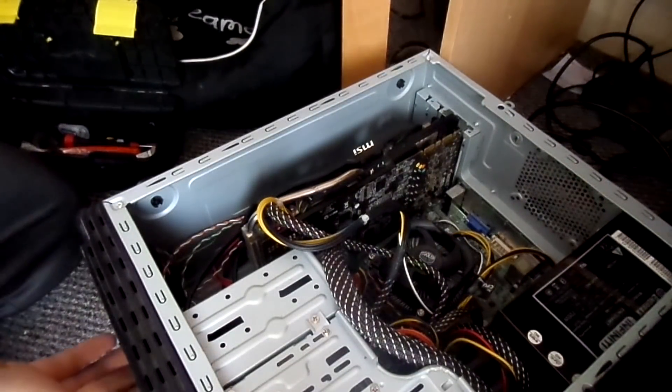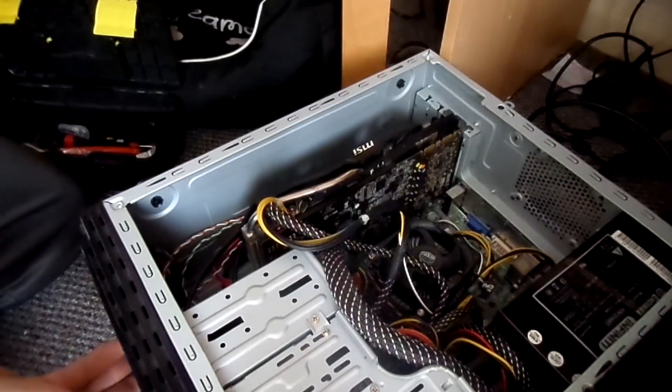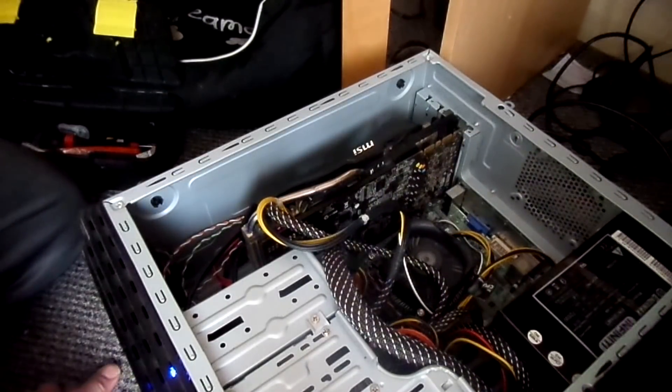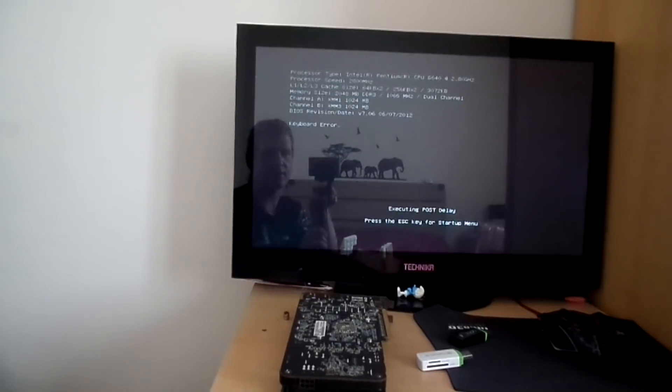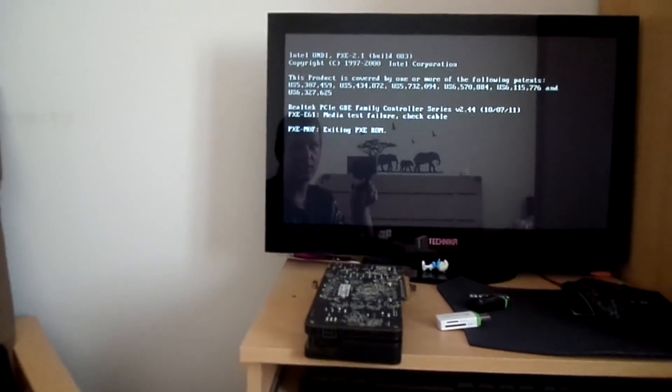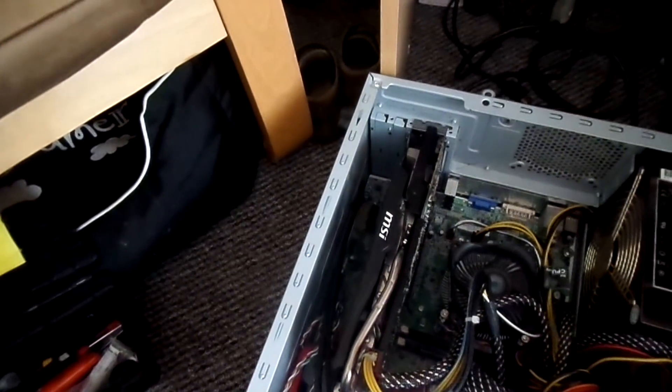Here we go. Switch on. Three, two, one. Here you go — you know what's funny? The card... the card is working! Really? You sure?